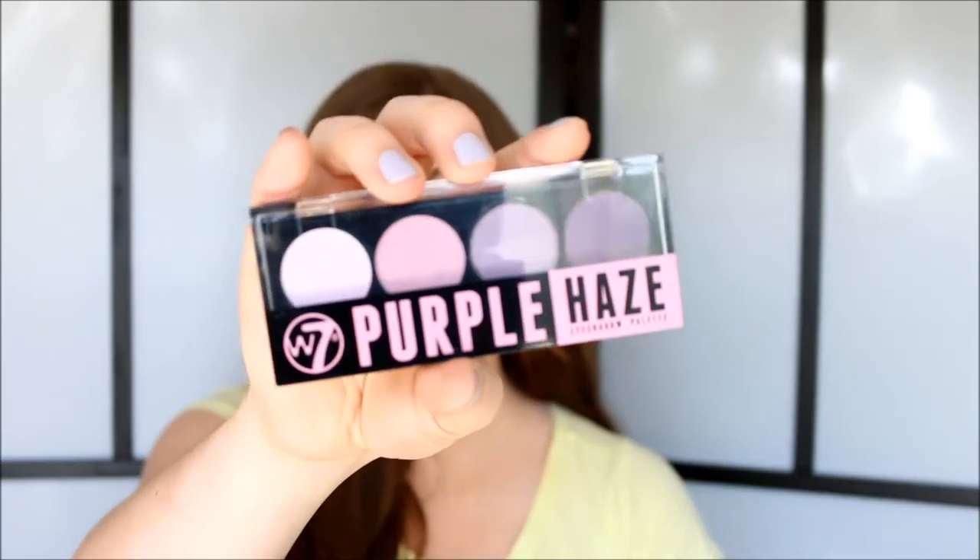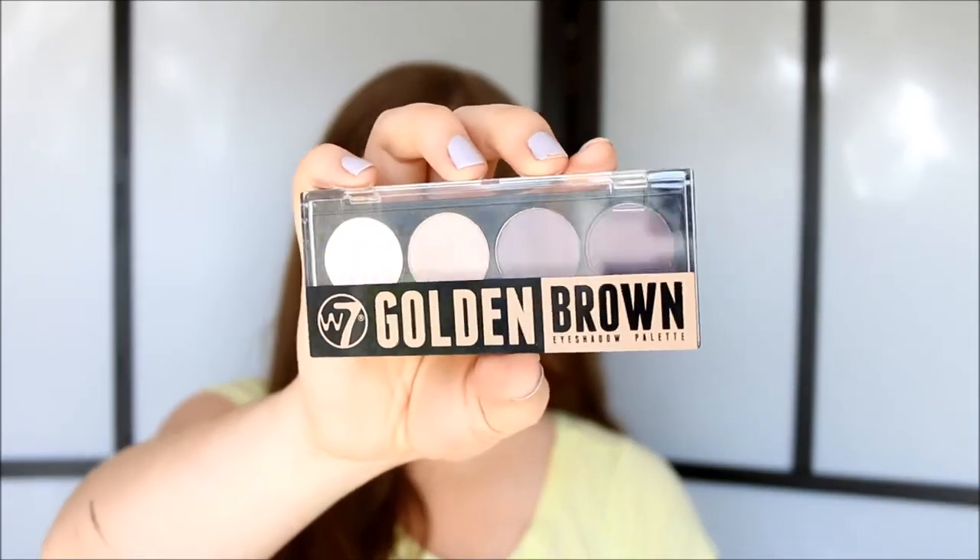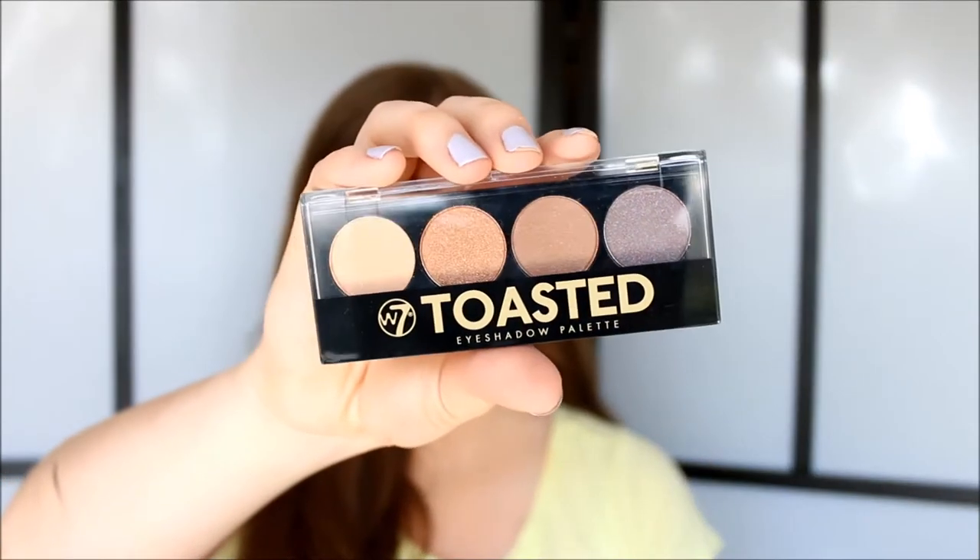So I'm going to go ahead and start with these eyeshadow palettes. I have the palette Purple Haze, the palette Golden Brown, and the palette Toasted. There are actually four palettes and I do have all four. I just ordered the last palette off of eBay so I haven't received it yet. But yeah, I got these three palettes and I just thought they looked gorgeous so I had to give it a go.